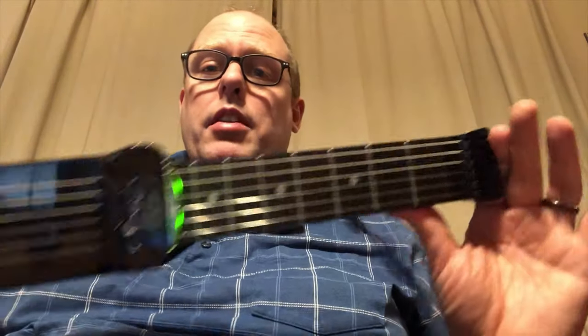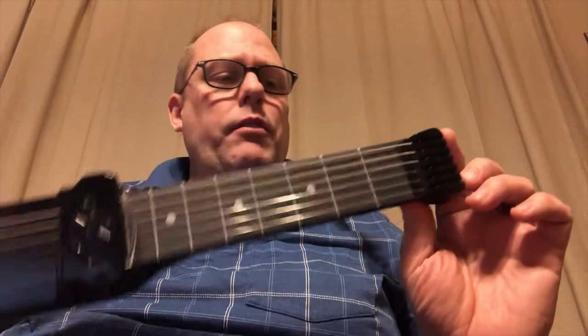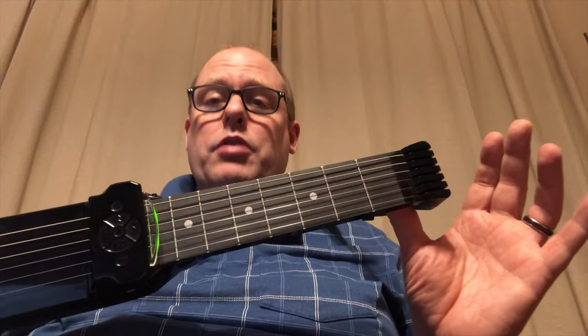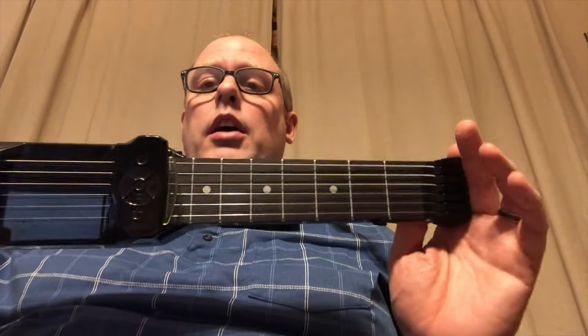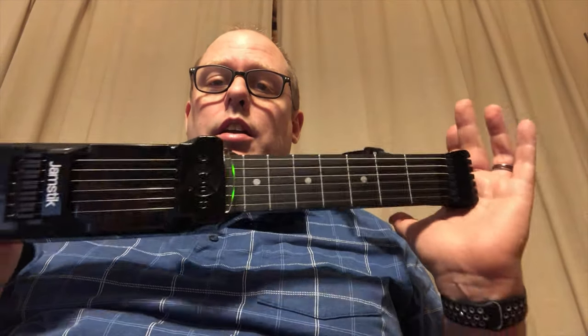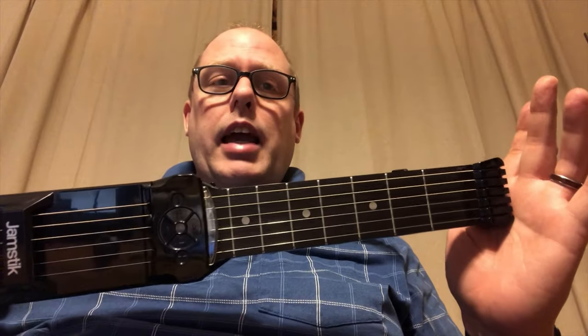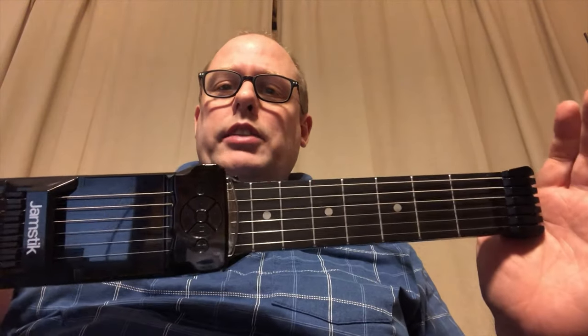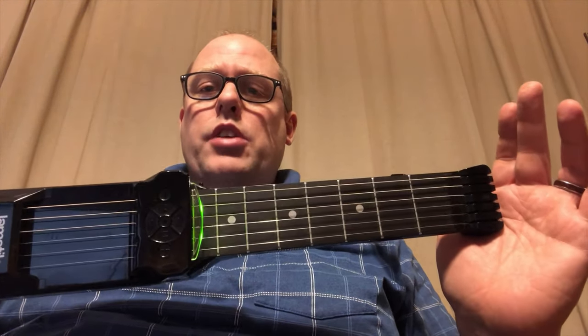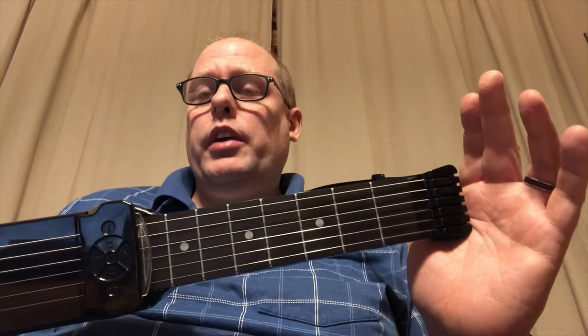I think that's a pretty in-depth introduction to the Jamstik 7. I need to live with it a little while longer before I give you more feedback. JamTutor used to be a wonderful app and I'm sure it still is — I just haven't used it yet with this. If you are interested in one of these, educators in particular using them in your classroom who teach guitar — you need to get yourself one of these. Check with your PTA. It will help you teach, and that's not even getting into the whole idea of individualized education for students who are advanced or falling behind.